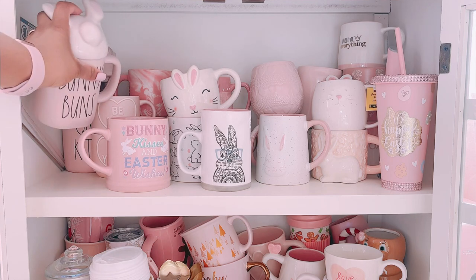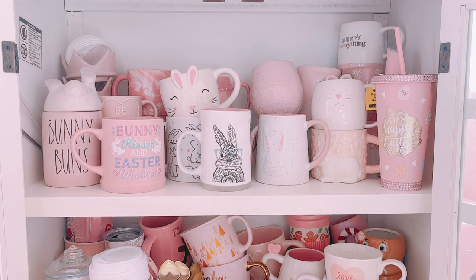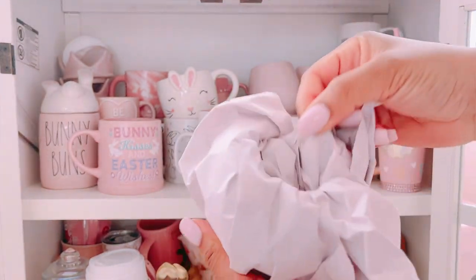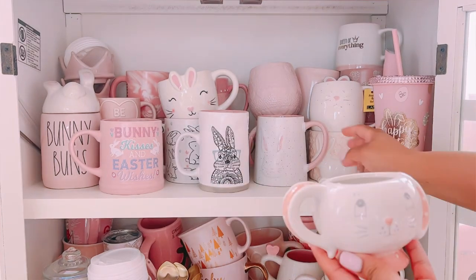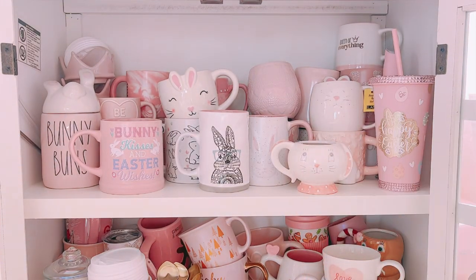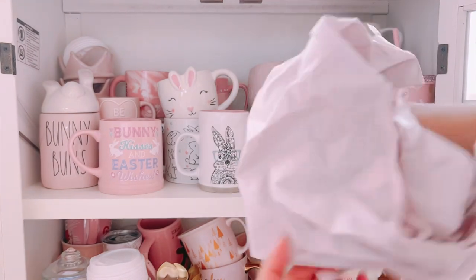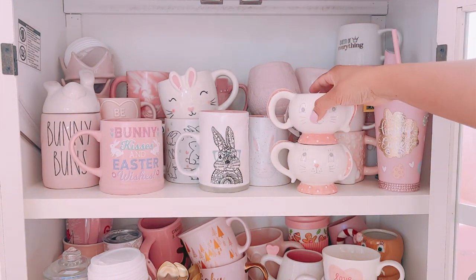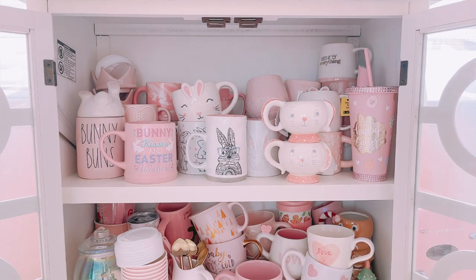Turns out I had more mugs than I thought — I found some from last year too, like the 'Bunny Buns' one — still obsessed with that. I also found two more cute ones from Ross: some Joanna Parker mugs that are really pink and white. Usually Joanna Parker has a lot of colors I don't gravitate toward, but the pink and white ones are my favorites. I could not pass those up. I also thought I could fit the bunny one on my tiered tray, but nope — too big.